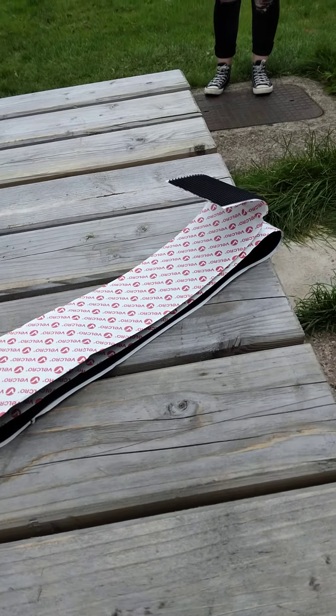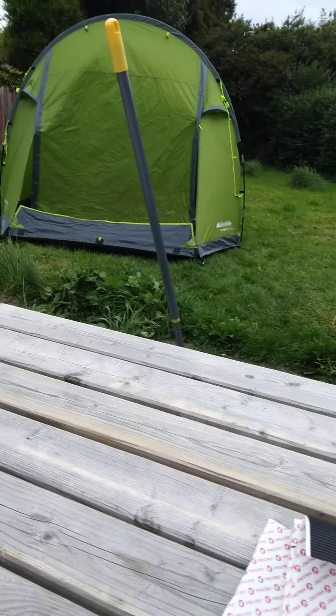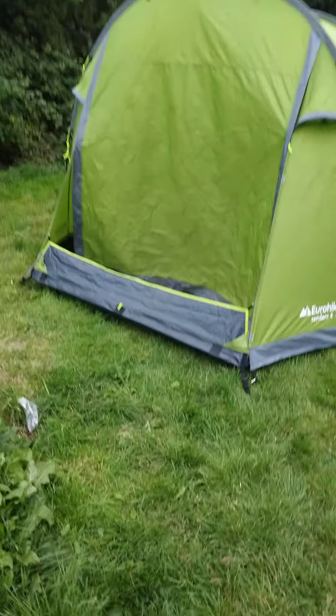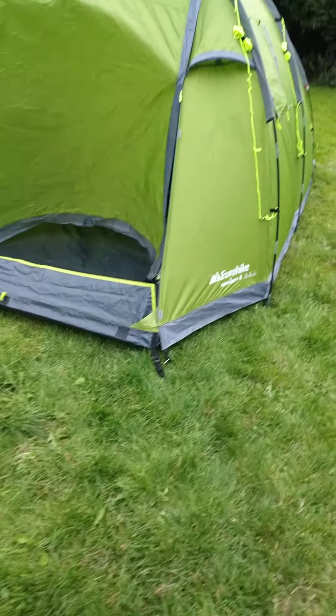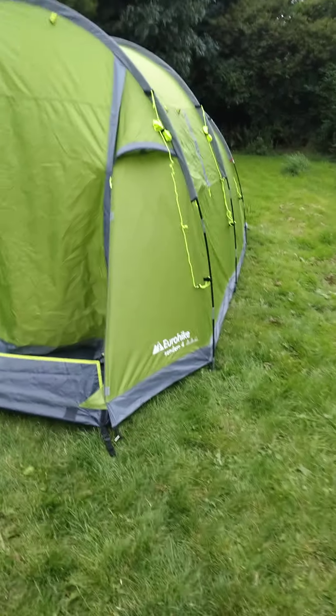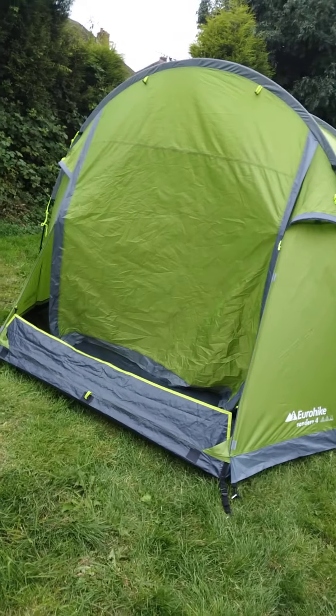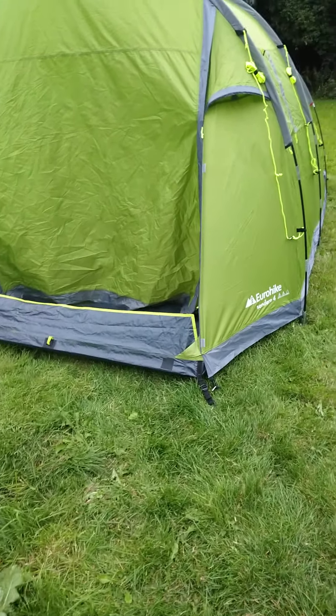I've got plenty left. So I'm well happy with doing that — well happy. I like the tent, I love the tent. Thank you for watching and goodbye.